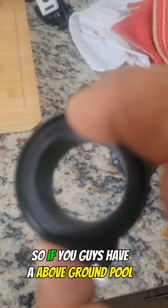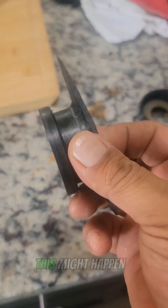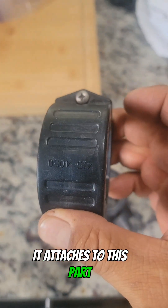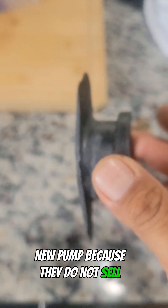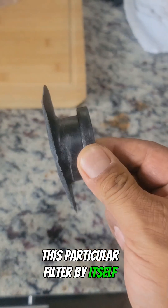Hey guys, if you have an above-ground pool and a pump, this might happen. This is a filter part — it attaches to this part. If it snaps like this, like mine did, you're gonna have to buy a whole new pump because they do not sell this particular filter by itself.